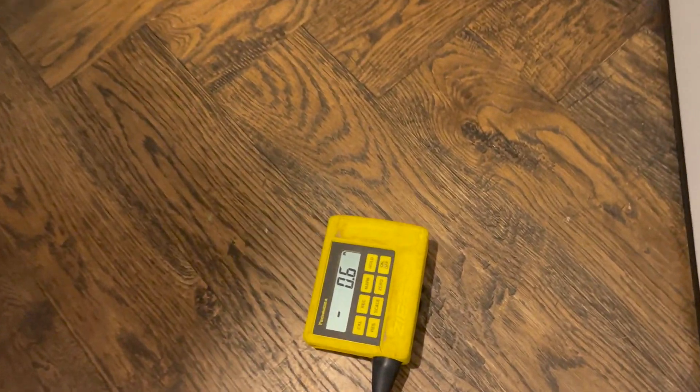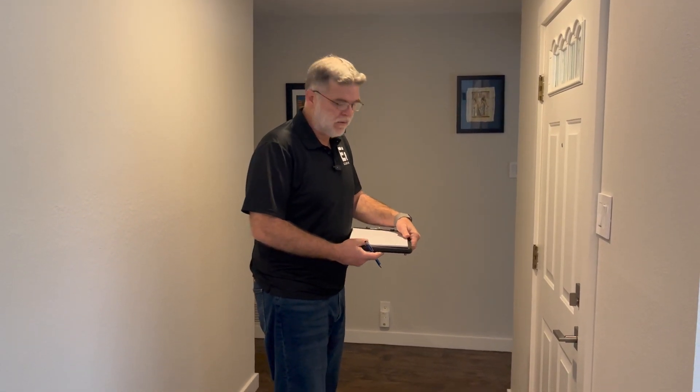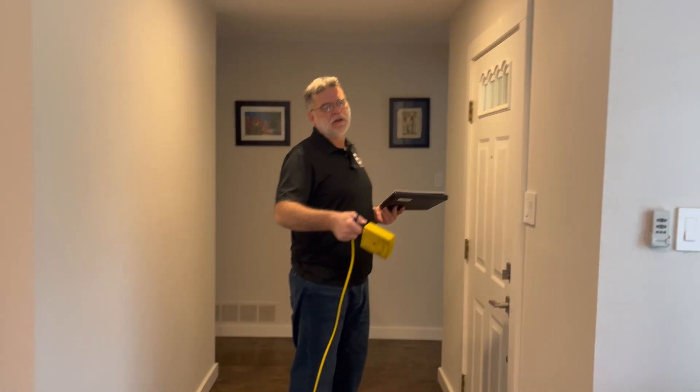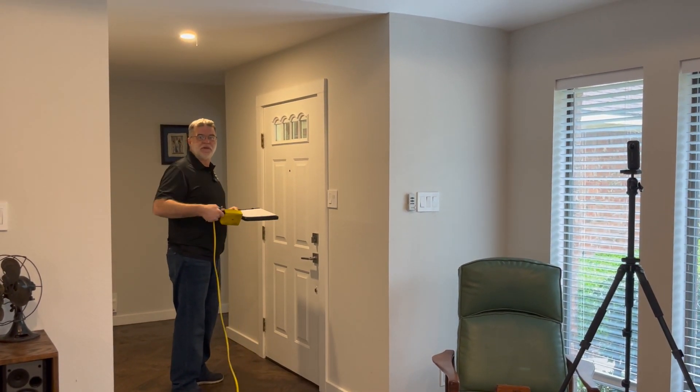From the front door to here, we have about a 0.6 inch drop. We don't want to see more than one inch drop in 20 feet. And again, sometimes you'll have a one inch drop in 20 feet or more, but there are absolutely no cracks inside or outside the house. That tells you that maybe there was foundation work done already, or the house settled and it's fine because there's no cracking. So right here we have minus 0.6. From here I'll walk about 6 to 8 feet to get closer numbers relative to the center.